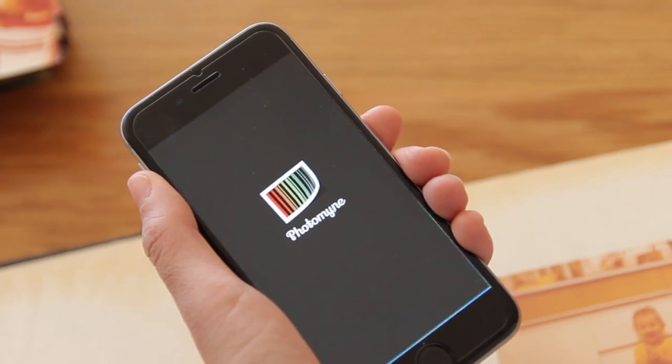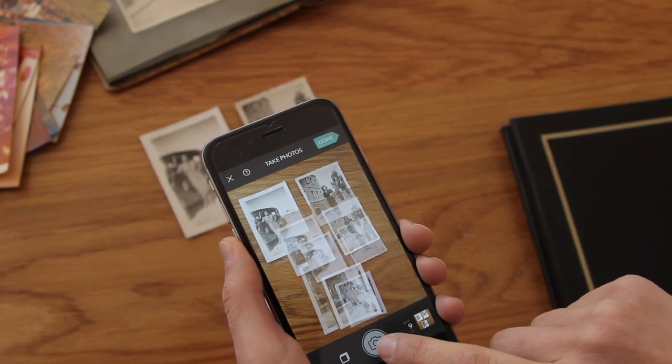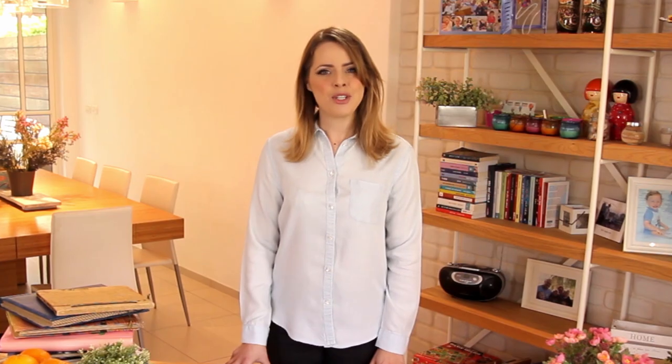I'd like you to meet PhotoMine, a fun and easy to use mobile application that lets you whiz through whole photo albums in minutes. I'm Michelle and I'll show you how to use PhotoMine to turn your old paper photos into timeless memories. Let's start.